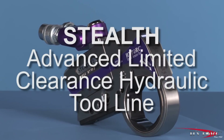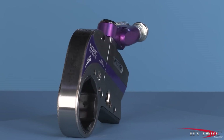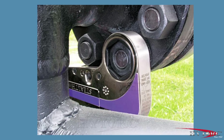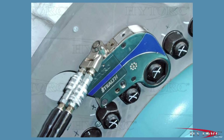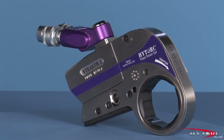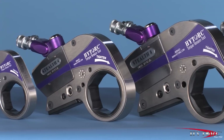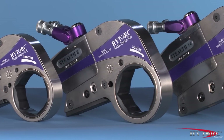This is the innovative high-torque Stealth, the most advanced limited clearance hydraulic torque tool on the planet. Modern industrial bolting demands power, accuracy, and versatility, all in a compact, rugged package. That's what you get with the Stealth. And because it carries the high-torque name, you know it is made with the finest of materials, fit, and finish that 40 years of innovation and excellence can produce.